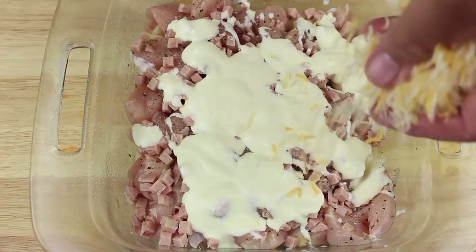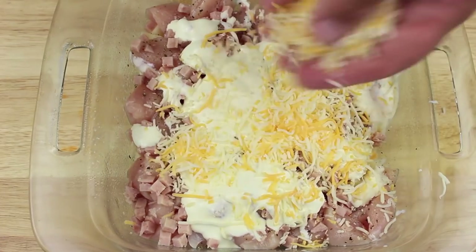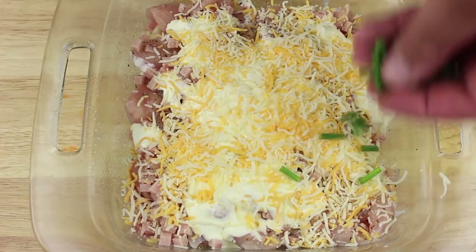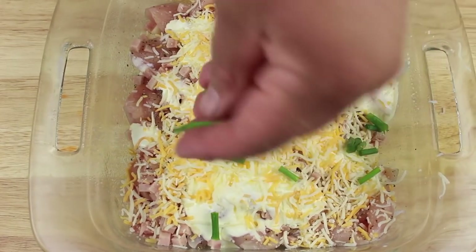Next we're going to sprinkle on a layer of cheese. I'm using a four cheese Mexican blend, but it's up to you which type you want to use. Then I'm going to sprinkle on some chives or green onions.